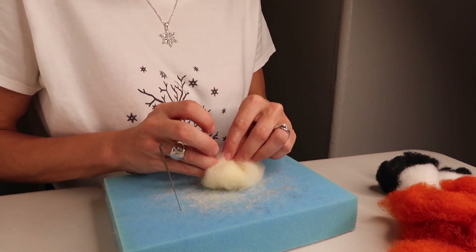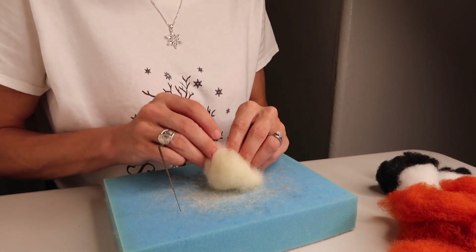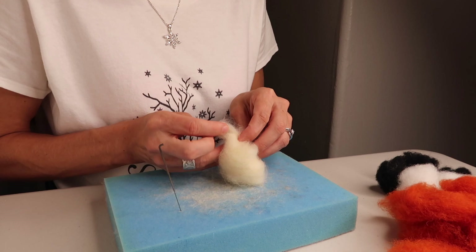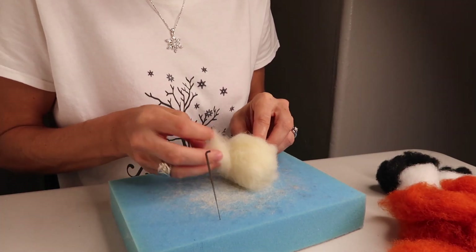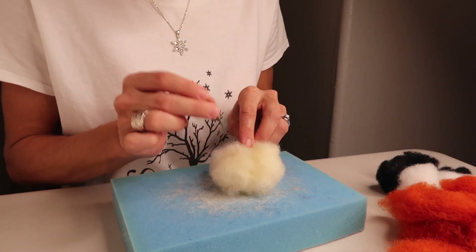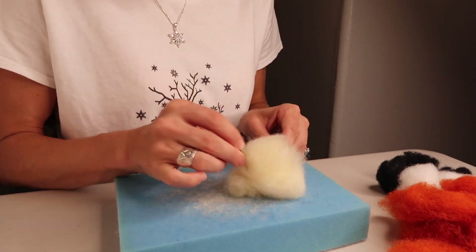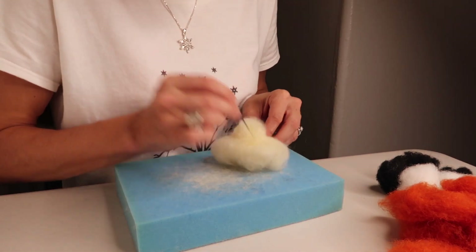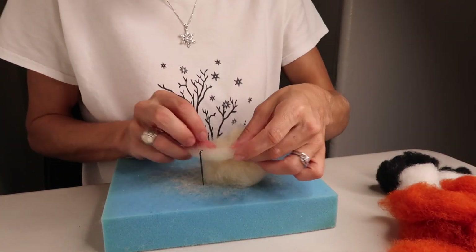You're going to want the head oval shaped, and then we're going to add a spot here for the nose. Leave a bit of the bottom loose where we'll attach it into the body. Grab a little bit more of your bone-colored wool, pick the side that will be the front, and loosely attach it to begin. Then continue to felt that as one piece and shape it into the nose. You can make your nose however pointy you want — just have fun with it. Get all of this tucked in.